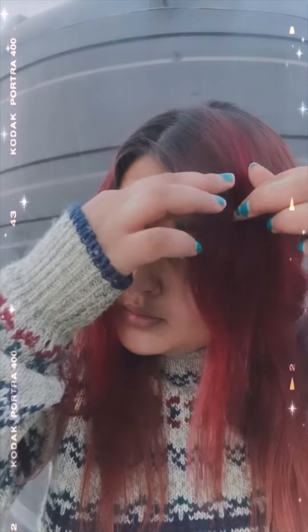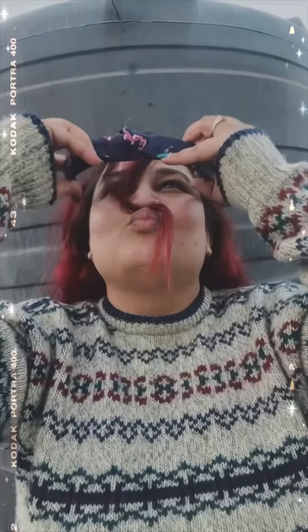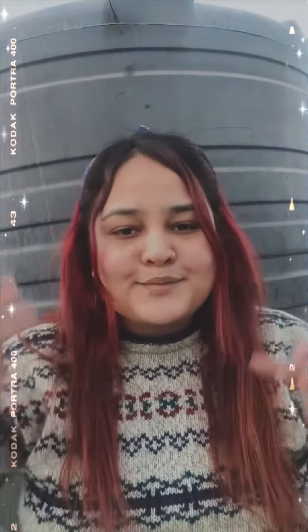Now let's do the second hairstyle. If you don't like the whole hair down style, this is very easy. You have to remove two sections from the top — you can remove thick sections or thinner ones. I have to remove my hair at the top and take it back. You can also wear this hairstyle with a western dress — it is very cute.